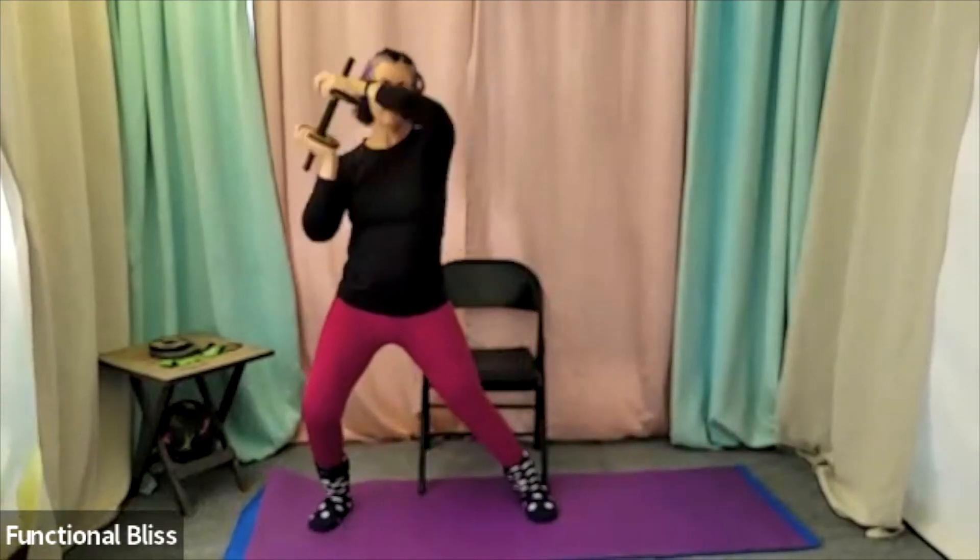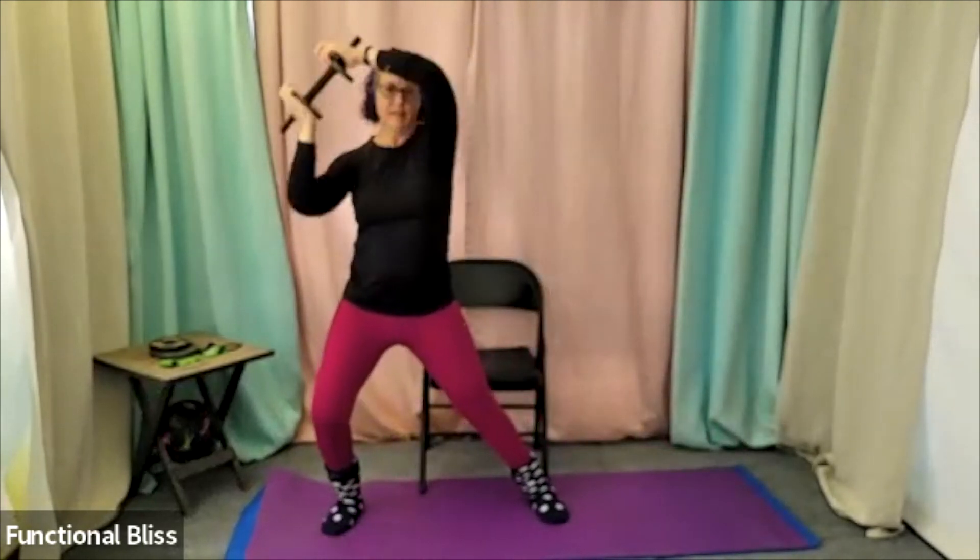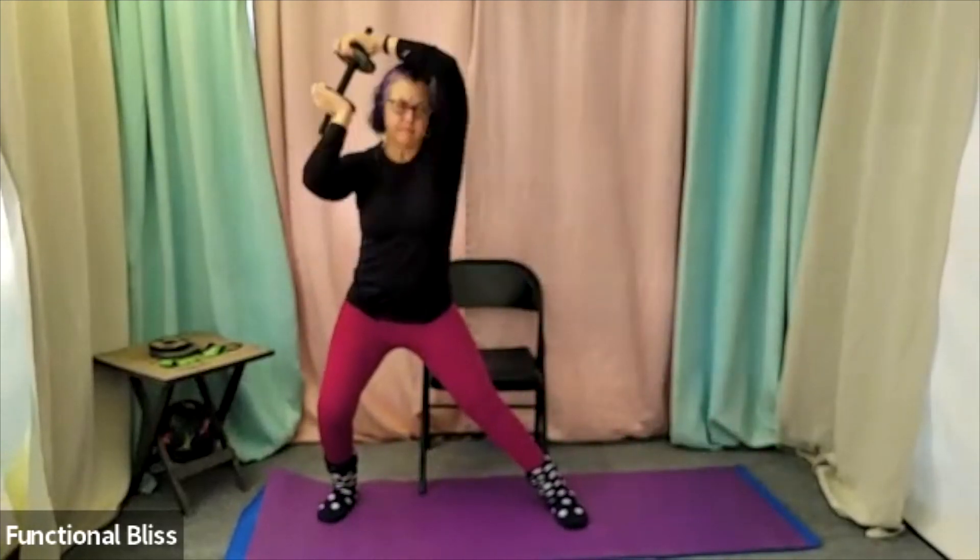Trying to get that weight as close down by your neck as you can — really working the triceps. Stepping out as far as feels right for you in that lunge. And time.